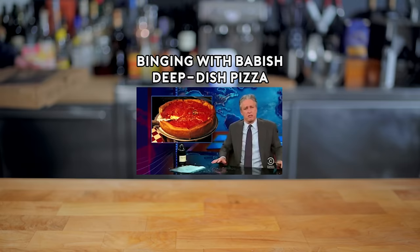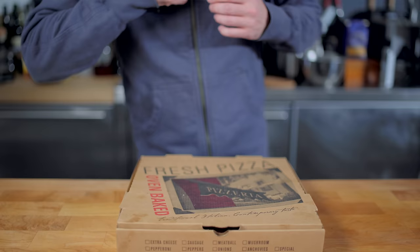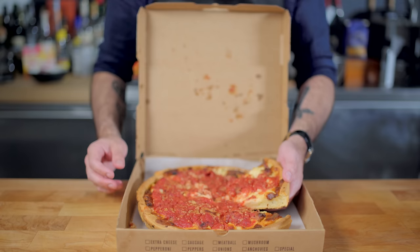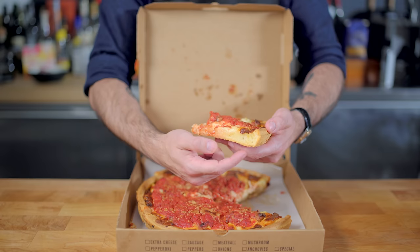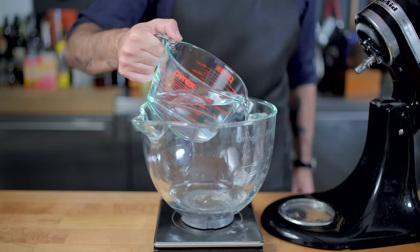Hey, what's up guys, welcome back to Binging with Babish, where this week I'm using Jon Stewart's notorious rant as an excuse to take a look at maybe the most controversial style of pizza: Chicago deep dish. Now I'm a New Yorker, so I had to retrieve this pizza in full disguise and under cover of darkness, but to be completely honest, I like Chicago style pizza. It's got a nice, deep, thick crust that ends up chewy and crunchy rather than bready and soft, and it has a notoriously large amount of cheese, sauce, and meats. What is not to like? I wouldn't do something so insane as to compare it to New York style pizza, but as something all its own, I'm into it.